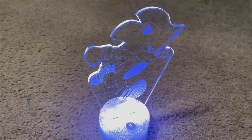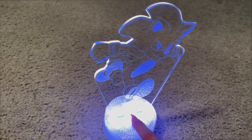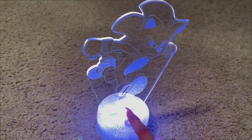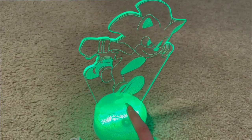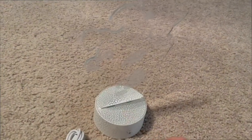Here we can see the white-blue color, and we can change it just by tapping — we don't have to push anything in. And all we have to do to turn it off is just hold it down, and it's that easy.